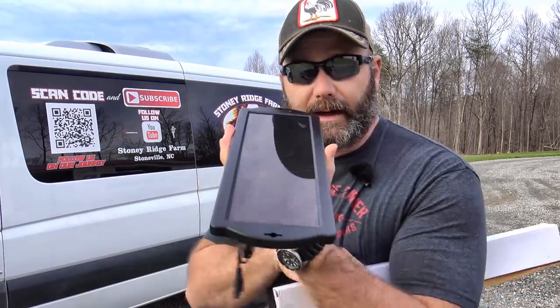It involves this, and it also involves this special thing right here in this box. Come along on the farm vlog today. We're going to have a little bit of fun and we're going to learn a lot together about how to use these tools to power your house off-grid. It's awesome. All right, let's go have some fun!